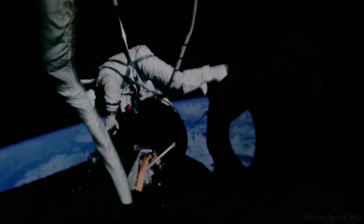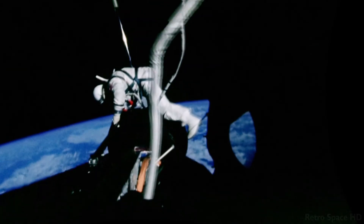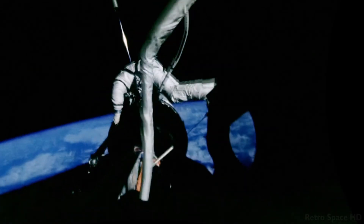To summarize the lessons of what I think we learned from our EVA on this flight: first, I think we learned the value — the great value — of a restraint system.